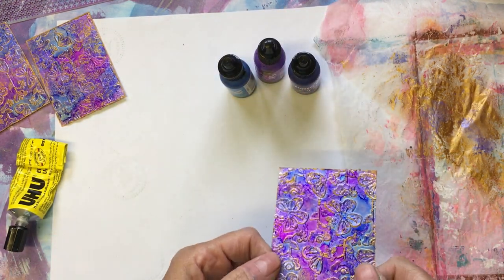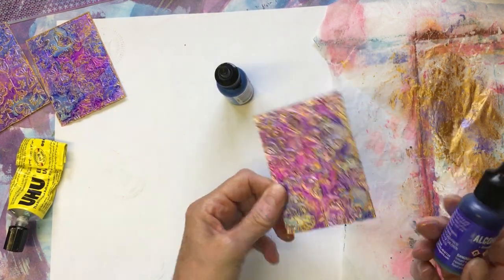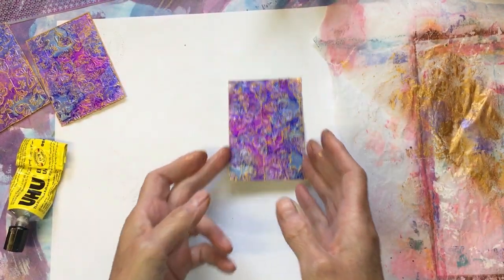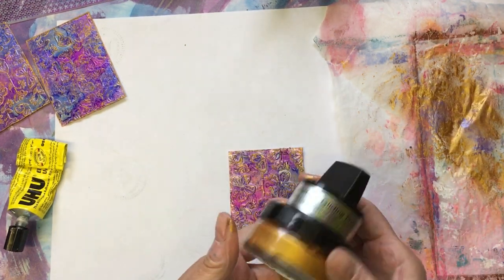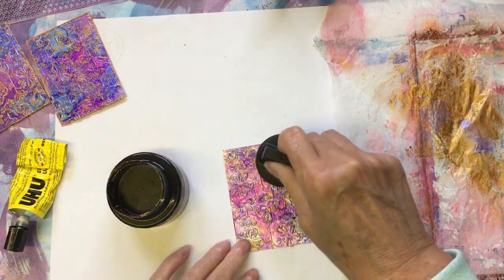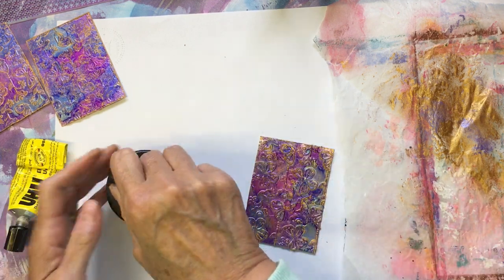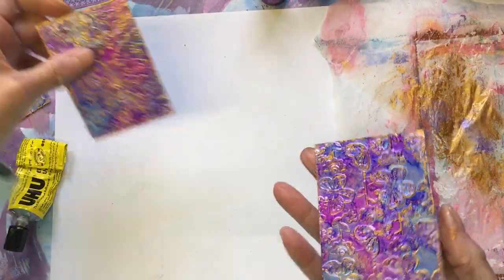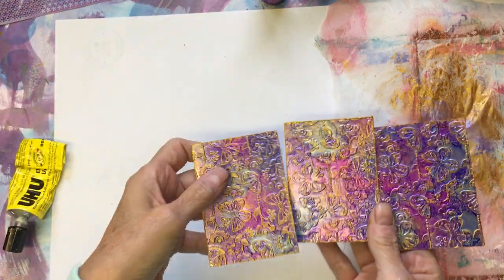I just literally let it do its thing, let it dry, and then got some gold treasure — the Cosmic Shimmer metallic gilding polish — and just went over it a bit with that and went around the outside with it as well. I've still got to put it on some more card yet, so that's as far as I've got with those, and I think they're quite pretty.